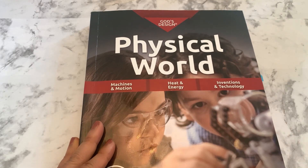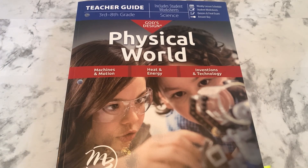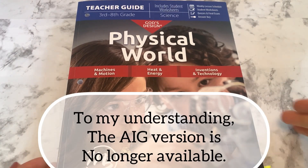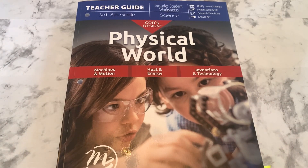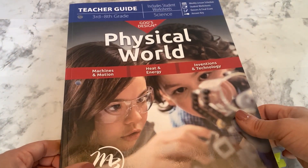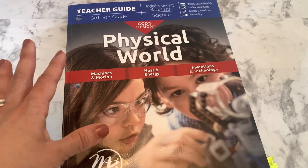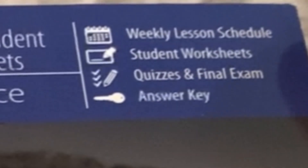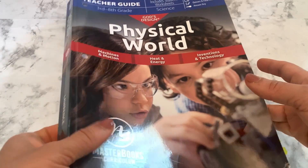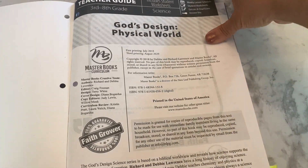Now I'll show you the teacher guide, which contains a lot of the remaining course components. One key difference from the Answers in Genesis version: the previous version had three separate books with a free printable downloadable companion guide — a PDF you could print selectively. The Masterbooks version has everything already printed in this book. The teacher guide includes weekly lesson schedules, student worksheets, quizzes, final exams, and the teacher answer key, which is pretty much all you need to supplement the course.